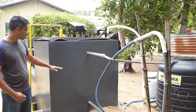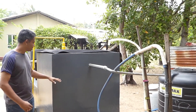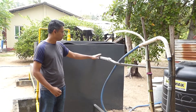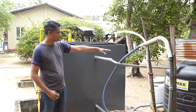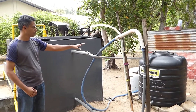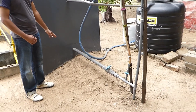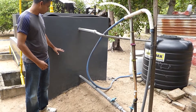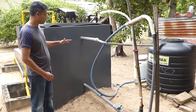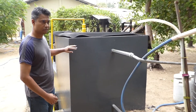Once the bio slurry collects here, depending on how much gas is building up, the slurry level will rise and get pushed through this outlet overflow pipe, filling the 500-litre PVC tank over there. Every two weeks the tank gets filled. This bio slurry can then be used for all the purposes I mentioned. There is also another pipe here for emergencies if you want to release all the slurry. For the past two years, we haven't actually done any maintenance or cleaning.